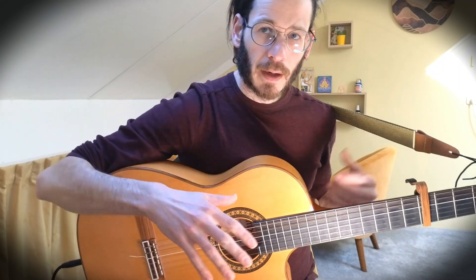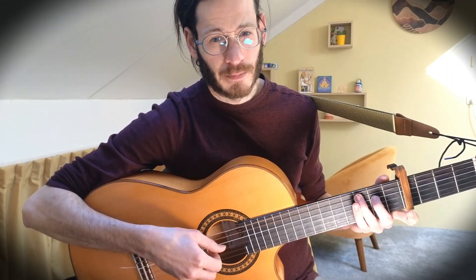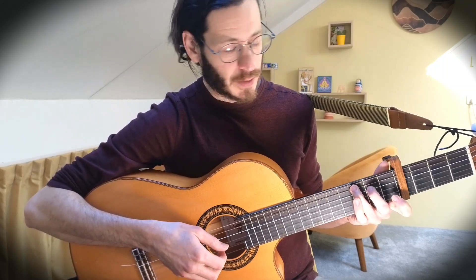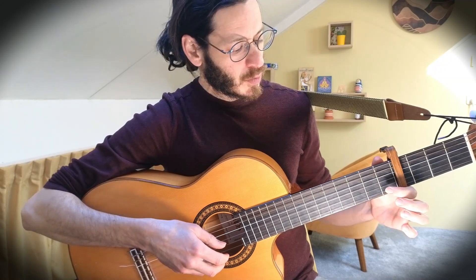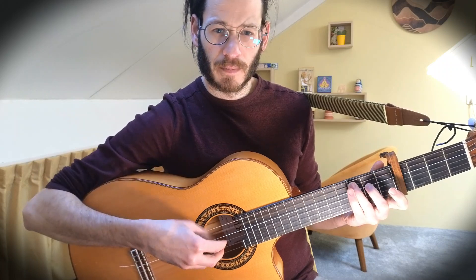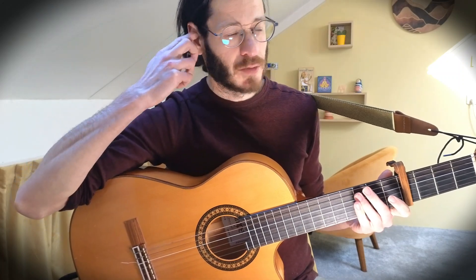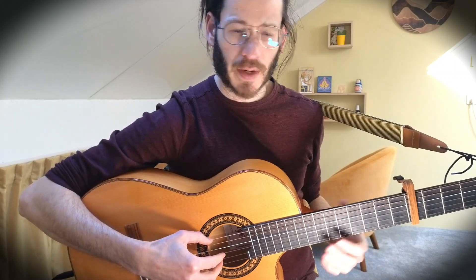For those of you who want to take it a step further, you can also add this nice decoration at the end — only on the last chord, the C major 7. We play the bass, then the fourth string, then third and second, and then I do a hammer-on to the first fret of the second string, and then open string again — picking with the middle finger on that last note. Try it, it's a really nice trick you can also use in other songs and other contexts. It adds a little melodic decoration to the riff.